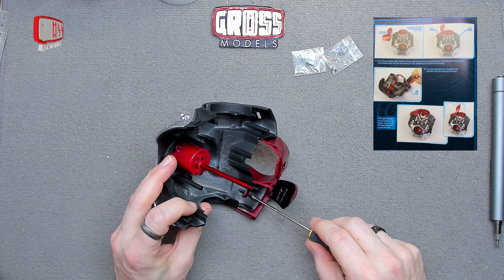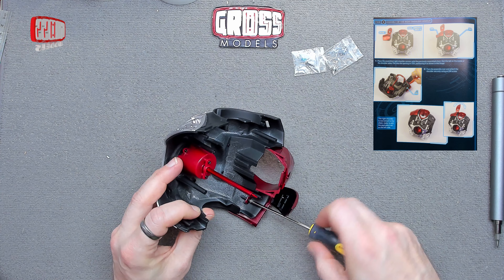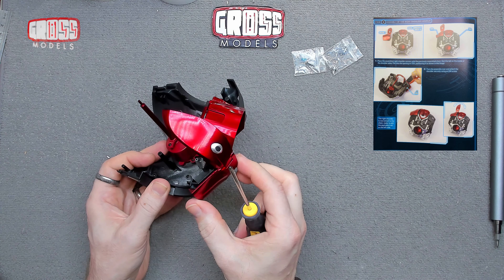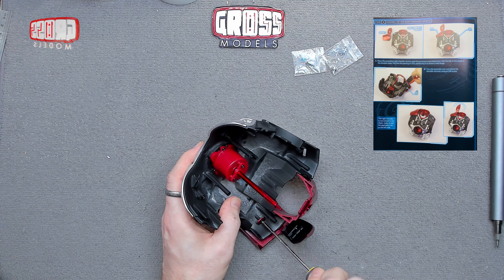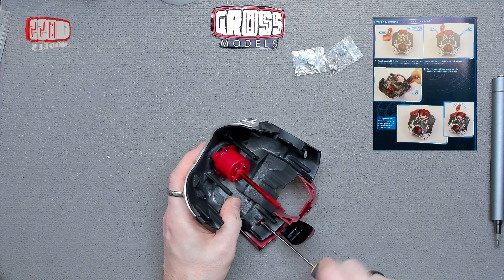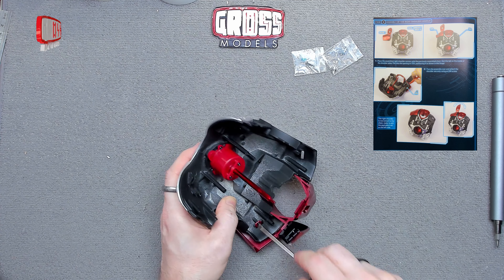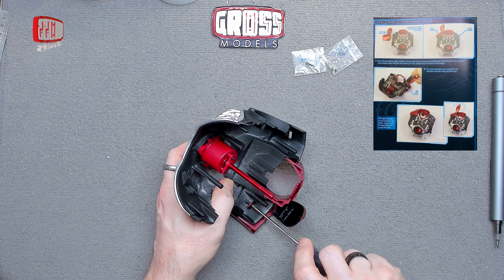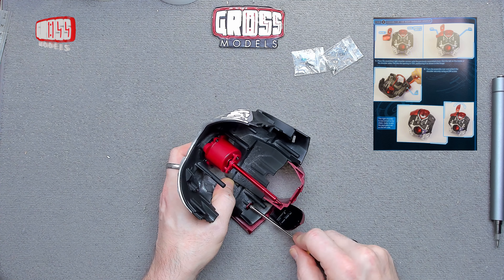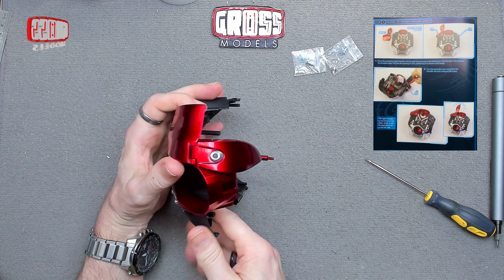It doesn't actually go all the way in, and that holds in there. There's a bit of movement to that but that'll probably disappear either when I've got this screw tightened down or when we've got the other bits installed around it. That's as tight as I can go on that and there's still a bit of movement, but not too much — that's okay. The shoulder piece is obviously next to the neck.